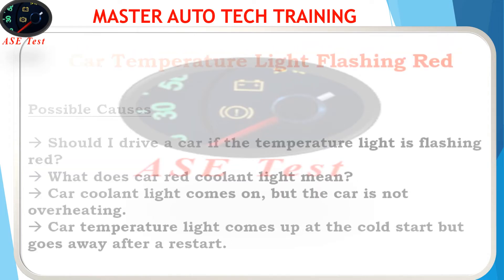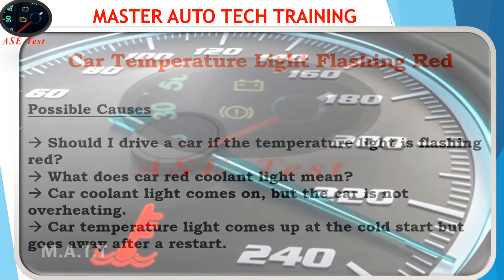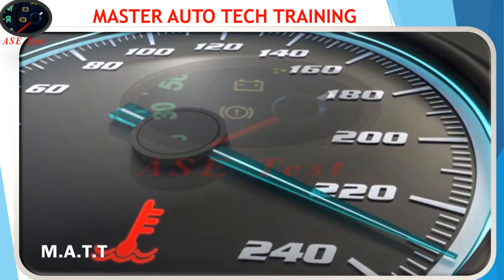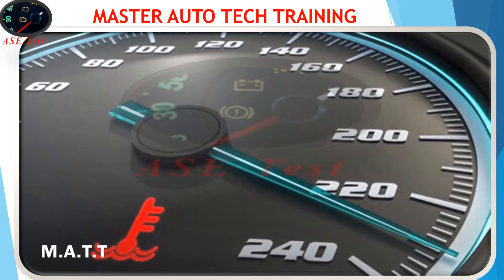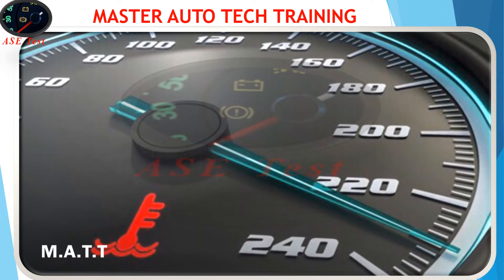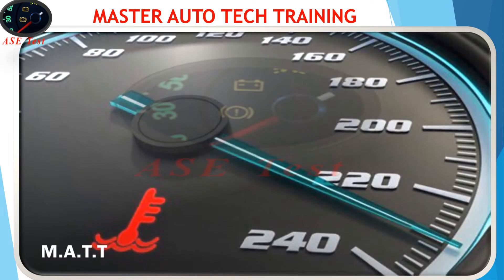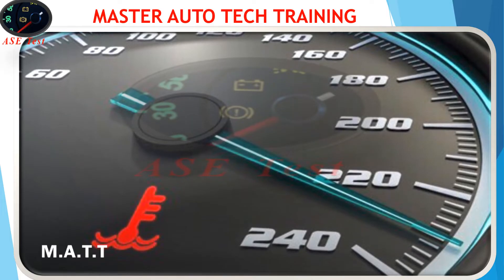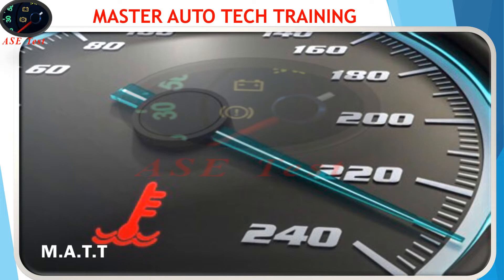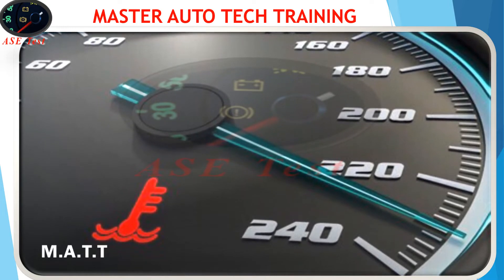When the car temperature light comes on or starts to flash, you need to stop, allow the engine to cool down, and check the coolant level. If your car temperature light is flashing, it means the coolant level is low or the coolant level sensor is faulty. On the other hand, if the temperature light is always on — not flashing — it usually means the engine is overheating. Either way, do not drive if the coolant temperature light stays on or is flashing.